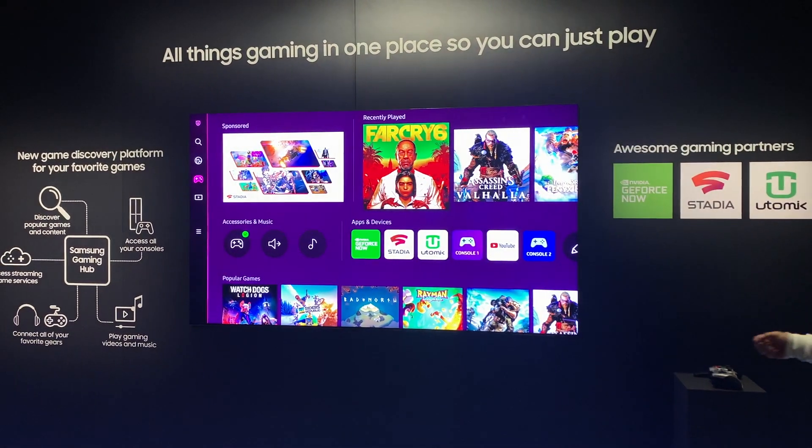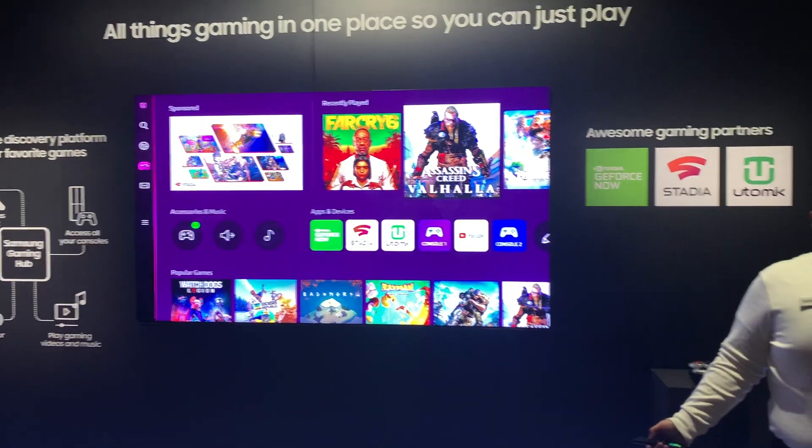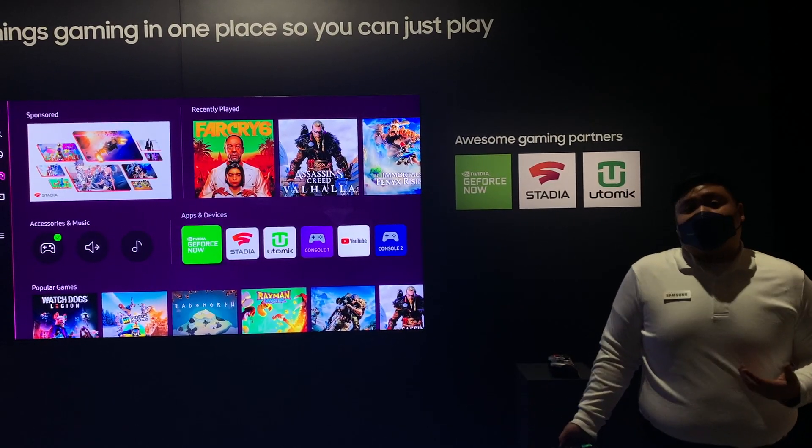With Samsung Gaming Hub, you can easily access all things gaming — whether it's your recently played games, your console applications, or anything like that. But most importantly, as you can see here with our large partners, we're doing game streaming.